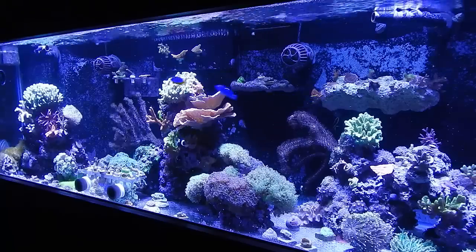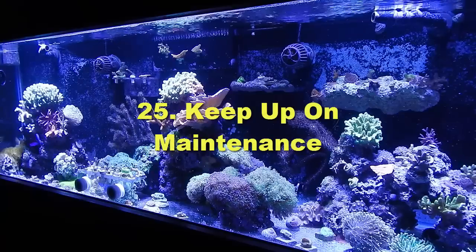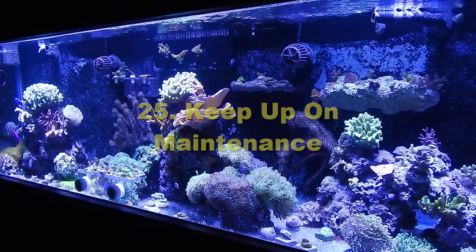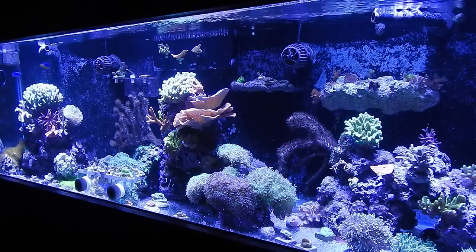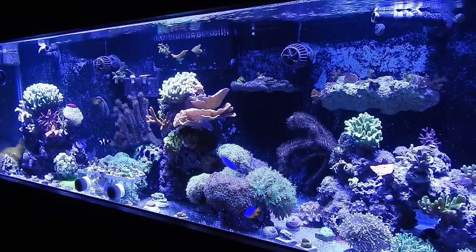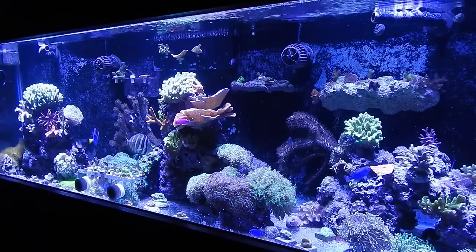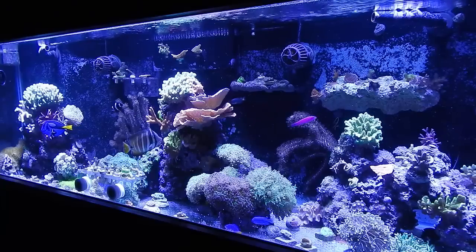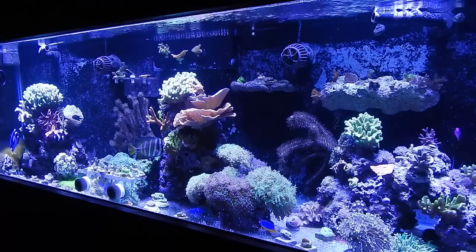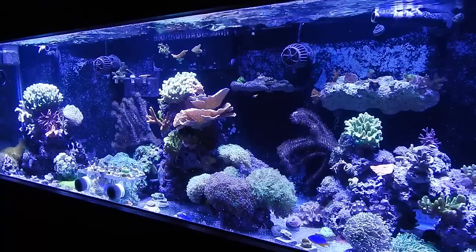Number twenty-five: do your water changes and keep up on your maintenance — it's a big deal. Use the aquatic log app to track it if needed. Keep up with bi-weekly water changes, change your GFO, change your carbon, clean your skimmer, and clean your equipment. Those little things you have to keep up on if you want to be successful.